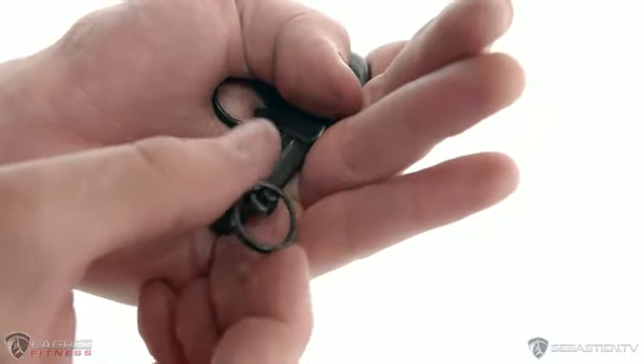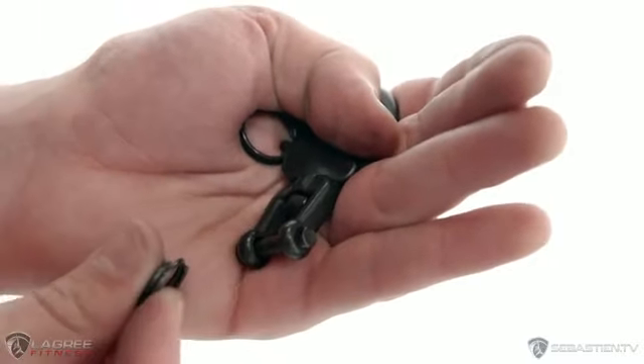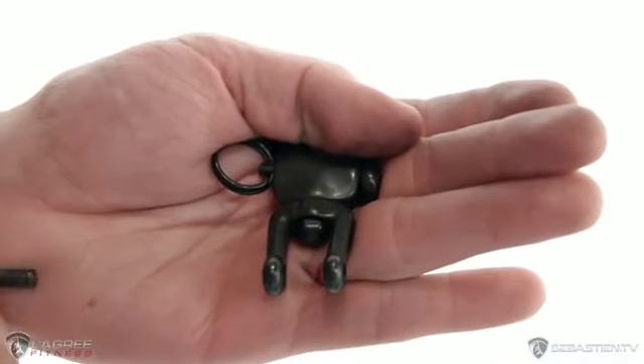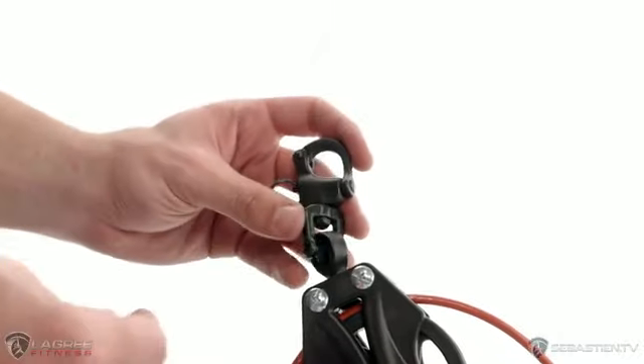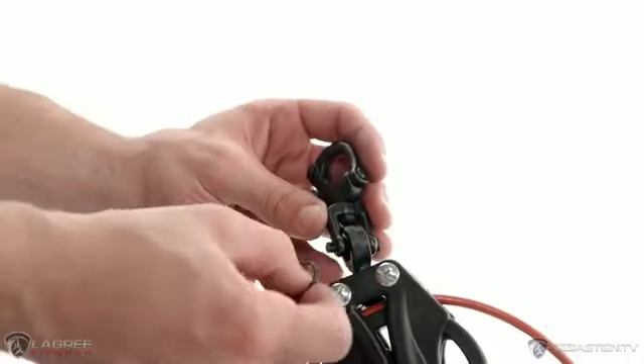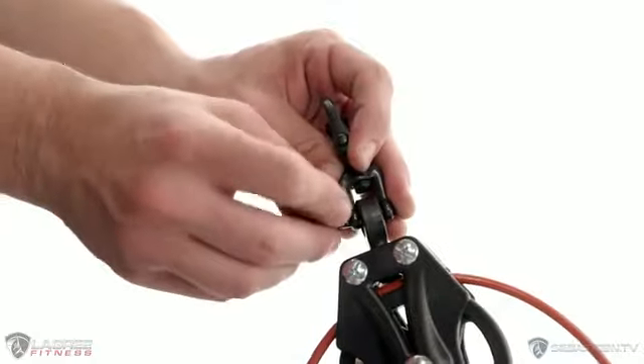Next, we're going to take the bigger clip that's used on the red cable. You'll notice that there's a key ring sort of device on the bottom. We pull the key ring out and you can release the pin. Then you can put it through the pulley on the top of the red cable and reinsert the key ring like so.